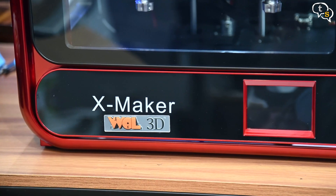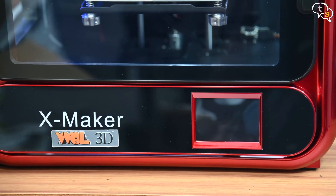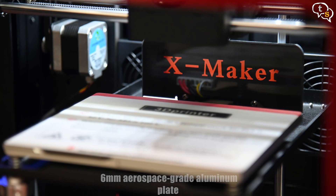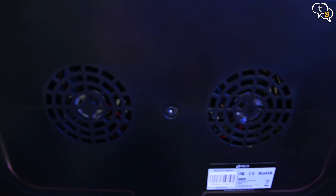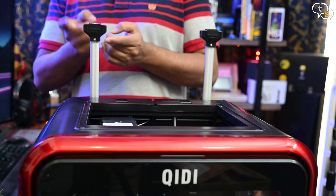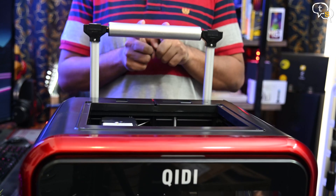The printer looks really cool, with a 3.5-inch touchscreen that allows managing the printer and adjusting settings. Here's the build plate with the Xmaker branding behind it. The dual fans at the back are exhausts, which are important especially if using filaments such as ABS. Placing the rolling pin filament mount on the aluminium posts gives you a filament holder.